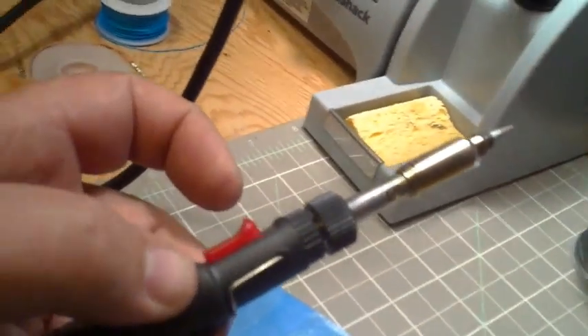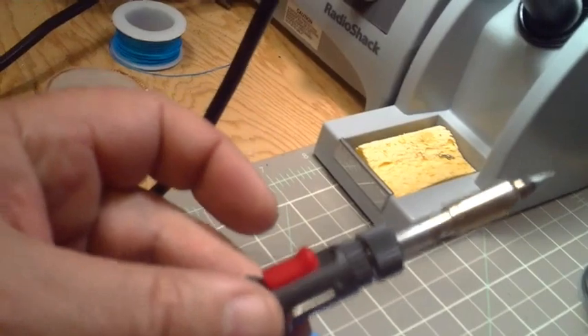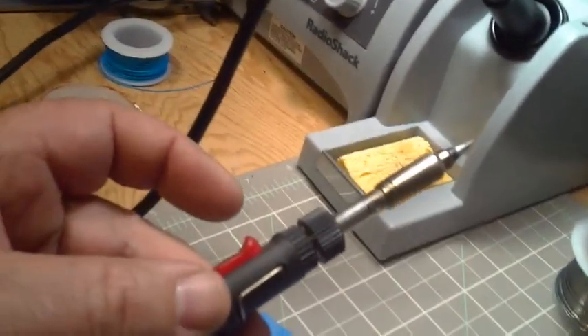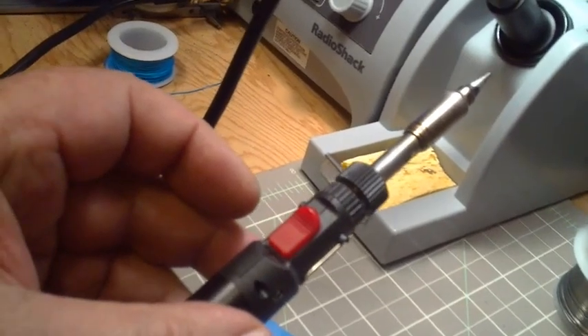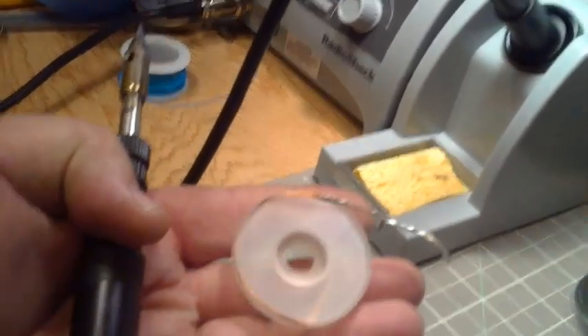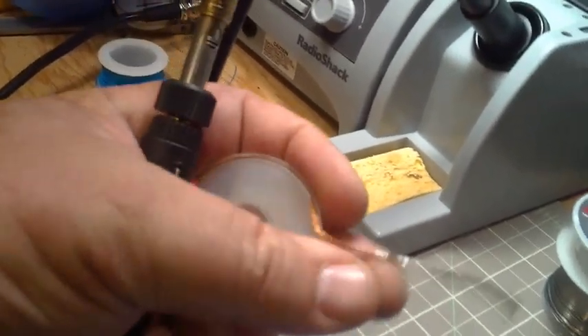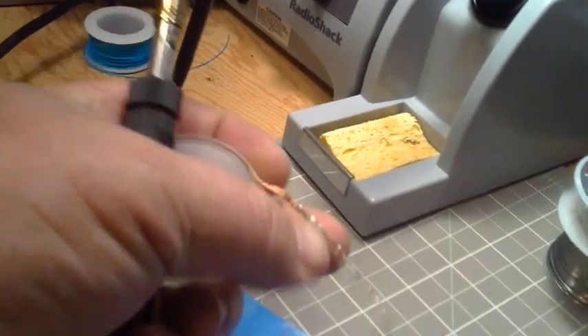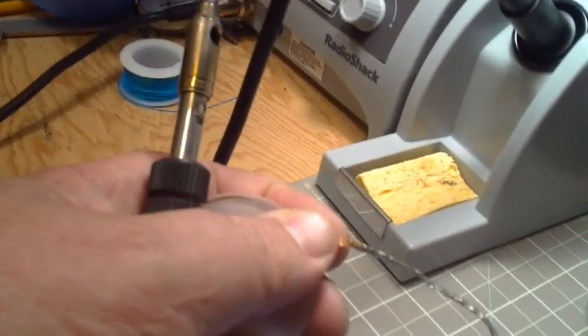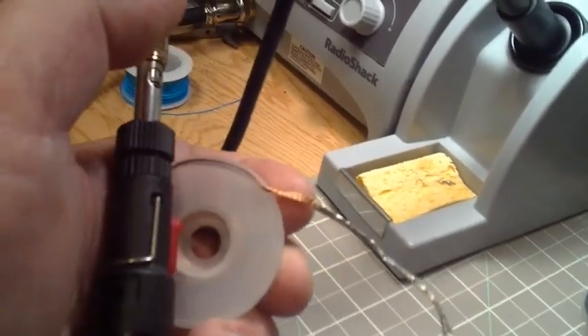I wouldn't recommend this for circuit board work, but if you're going to a show, taking your modules and trains, and something breaks, you have one of these in your toolbox with a roll of solder and you can fix it. Another little thing is this desoldering braid — it's copper braid impregnated with rosin. Basically you lay it on there, put the heat to it against your solder joint, and it wicks the solder away.